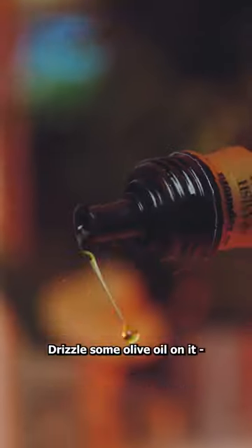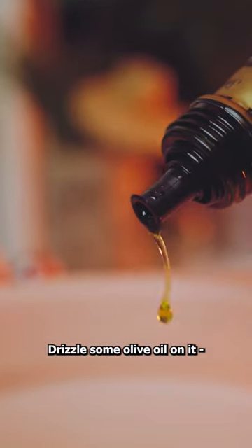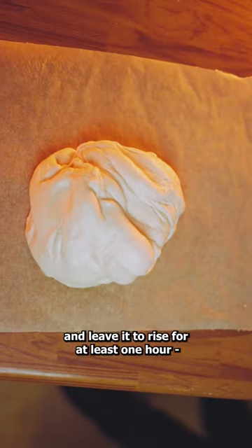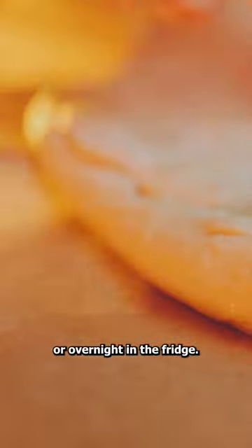Once kneaded, pop it into a large bowl. Drizzle some olive oil and use the dough to spread it around the bowl. Cover with cling wrap and a tea towel and leave it to rise for at least one hour, or overnight in the fridge.